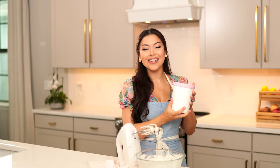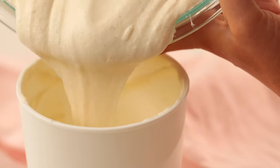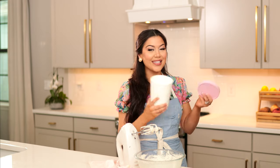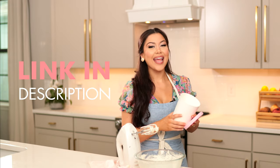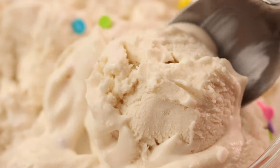We are going to transfer our ice cream into an airtight container so we don't get any freezer burn. I got this cute little one off Amazon — it holds one quart of ice cream, which is two pints. I will link it in the description box below. We're going to freeze our ice cream for about five to six hours or until frozen.